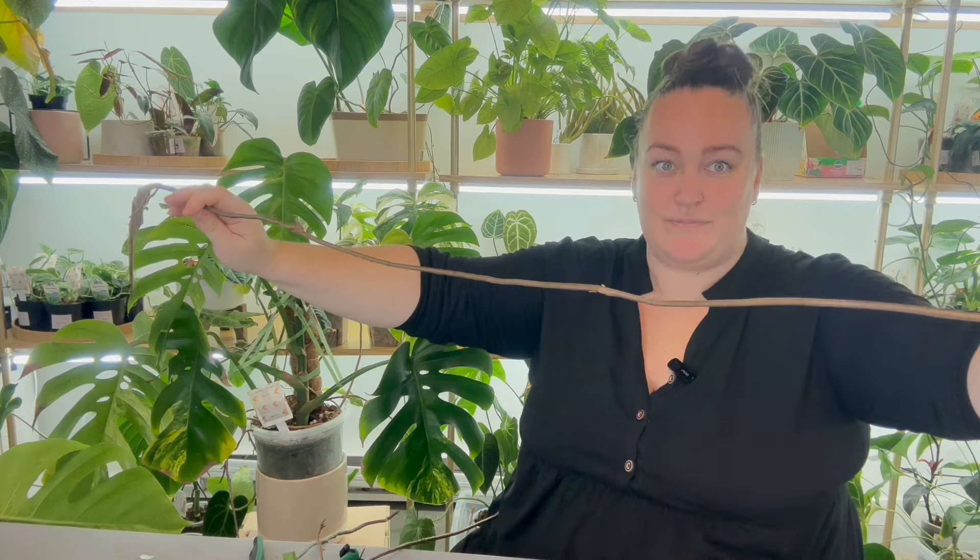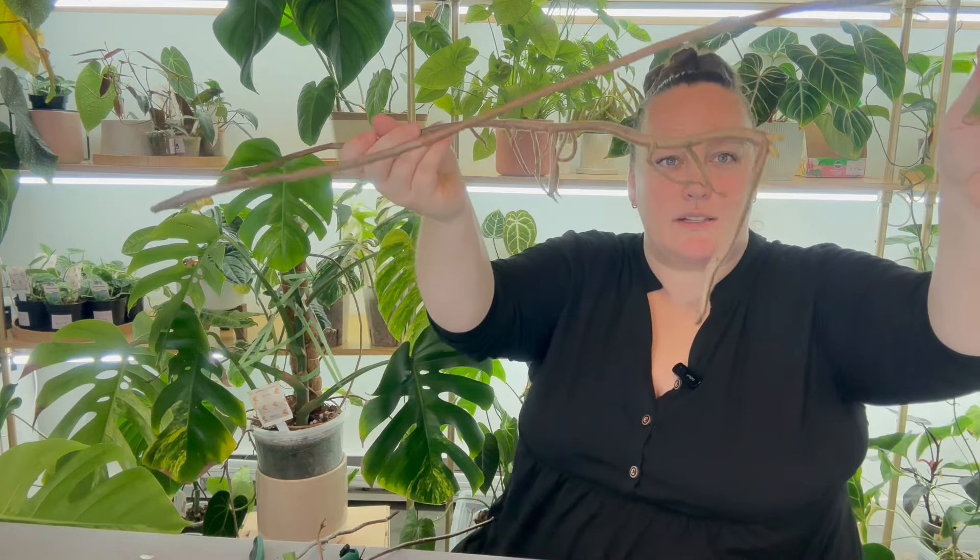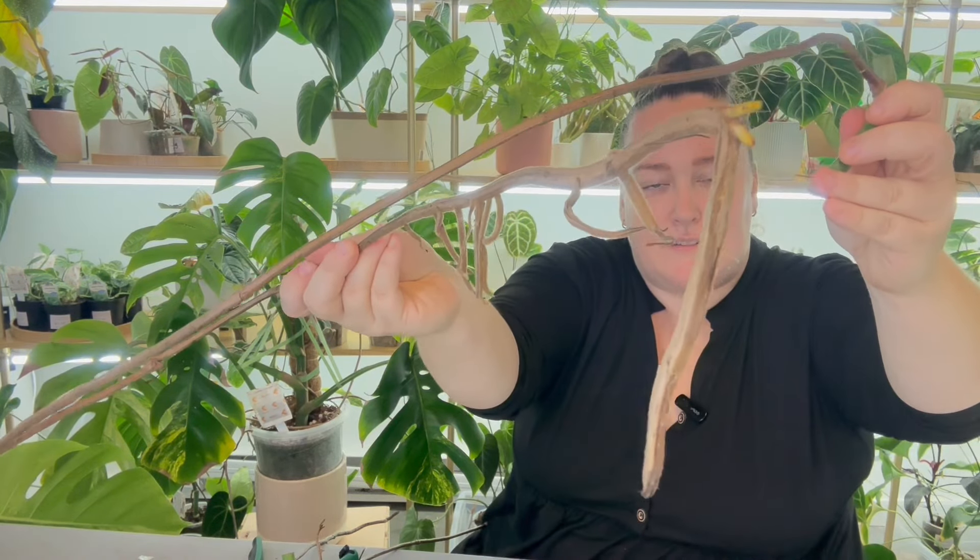The aerial root on this one is insane — it's like three to four feet long. There are some nice activated new roots happening already, so these should propagate pretty easily. And I still have the mother plant here that will continue growing.